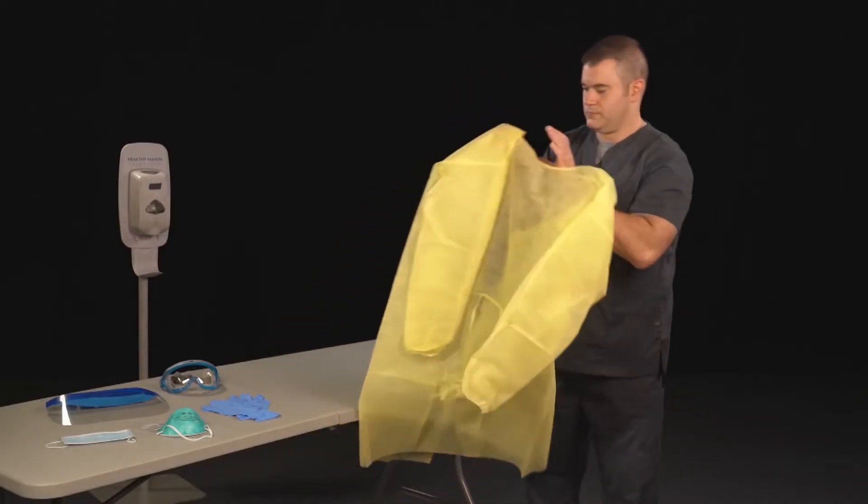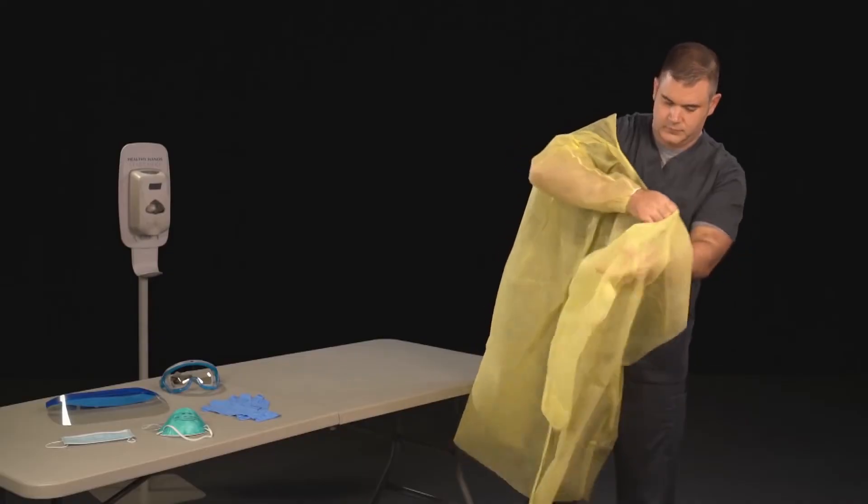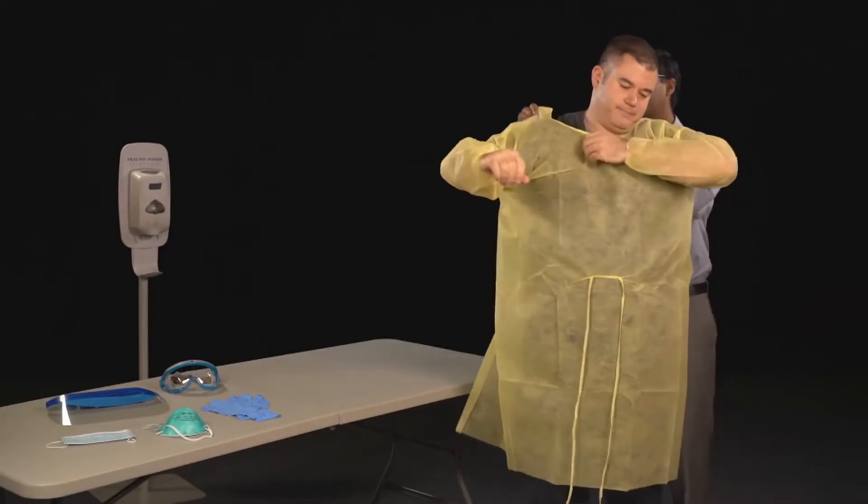Put on the isolation gown. Tie all ties or snap all snaps. You may need assistance from another health care provider.